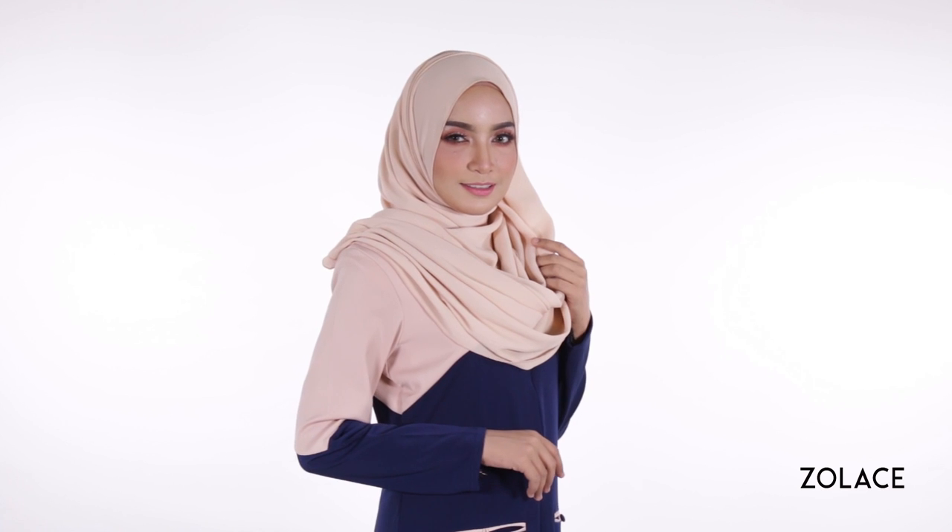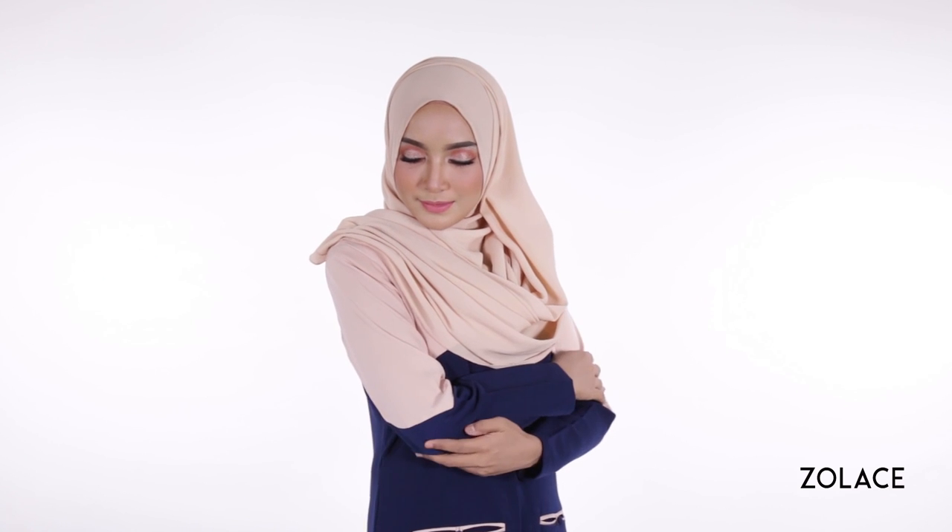This look will definitely impress your friends. Make sure you give it a try the next time you go out on an occasion and show them how simple and easy it is to be fashionable.